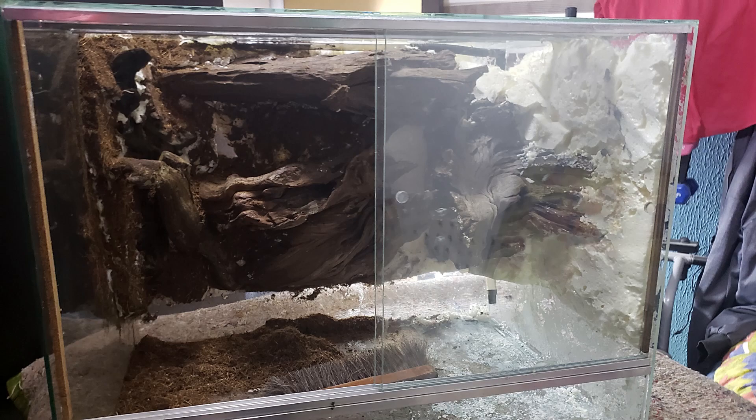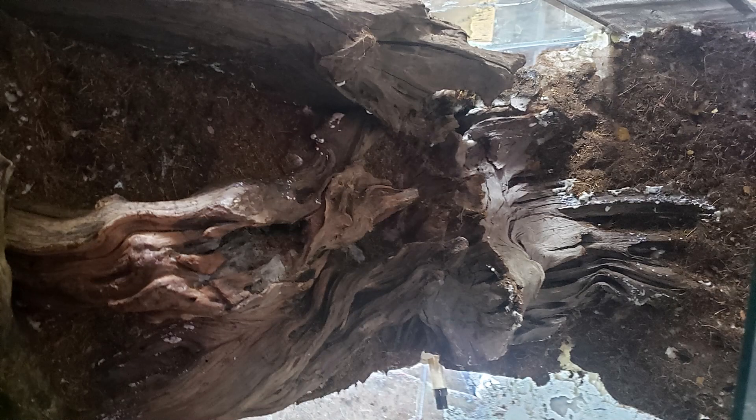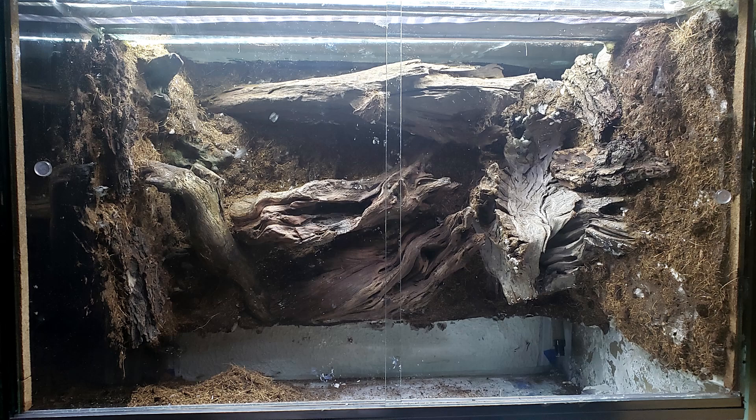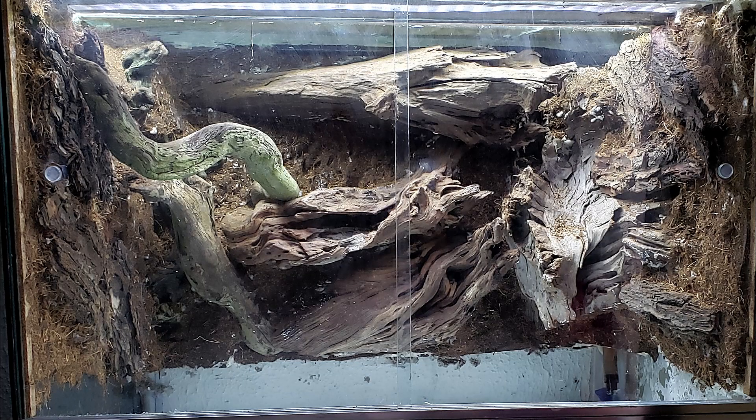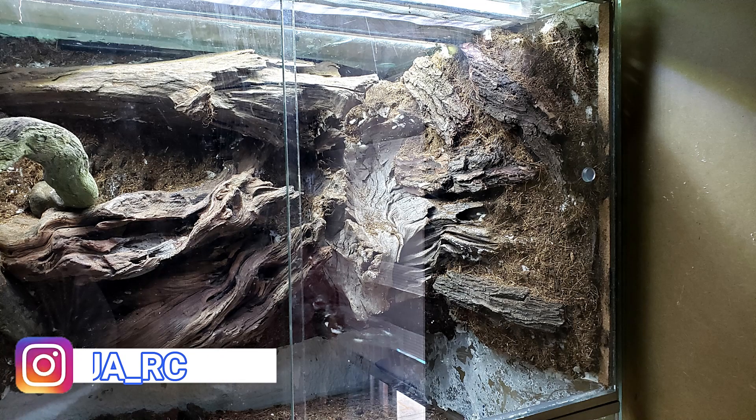Fui pegando todo el peat moss donde tenía la espuma de poliuretano blanca para que quedara café y pareciera un efecto de montaña. Más de cerca, ya casi todo café, ya no se alcanzan a ver muchos espacios blancos. Acá otra imagen con el detalle: los troncos están libres del peat moss y toda la espuma ahora ya es café. Aquí ya está cubierta prácticamente toda la espuma, ya se ve un fondo más orgánico y natural. Aquí un acercamiento del lado izquierdo y derecho del terrario para ver cómo quedó.